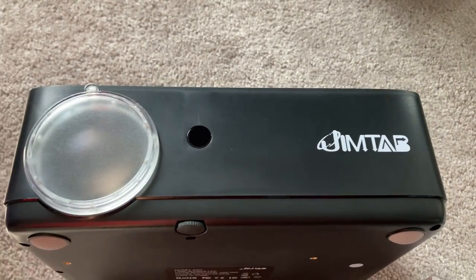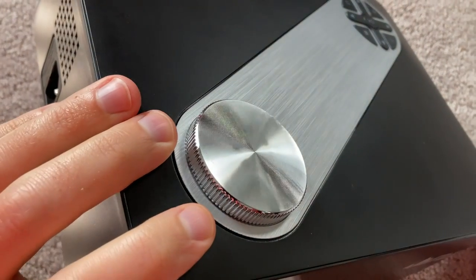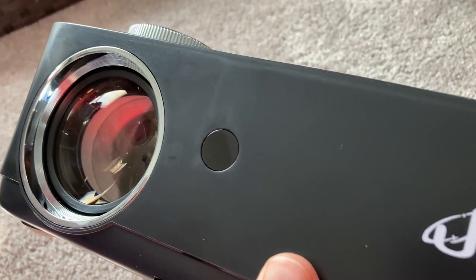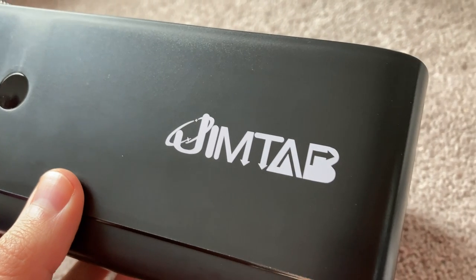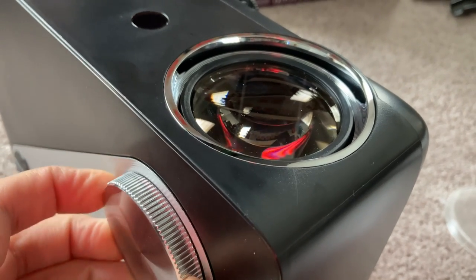One of the highlights is the portable compact design of this projector, which has definitely improved as these projectors have come out over the years. This native 1080p projector is relatively small in size — you could throw it in a backpack and take it with you. It's very portable, whether you're taking it on a vacation, bringing it outside for a movie night, or moving it between rooms in your house like from the basement to the living room.